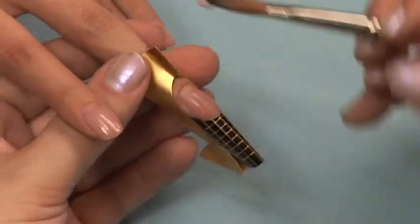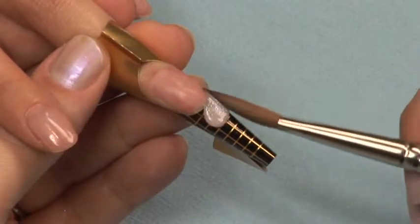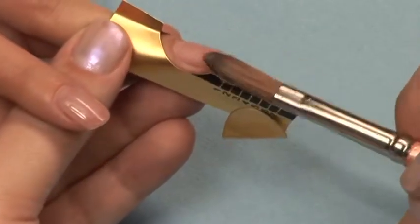Using the prismatic pink glitter powder, sculpt a free edge and feather the glitter up. Work thin. This stage of the nail is for appearance only.